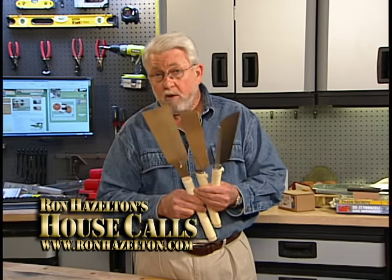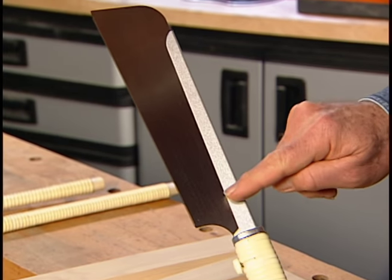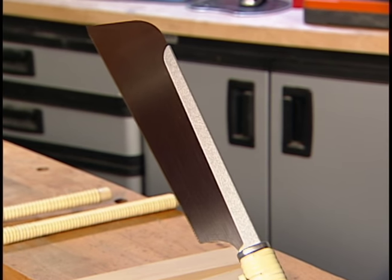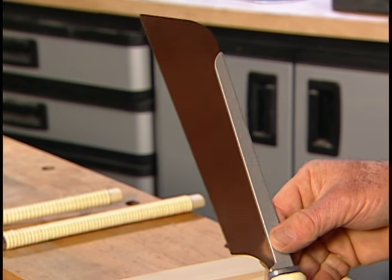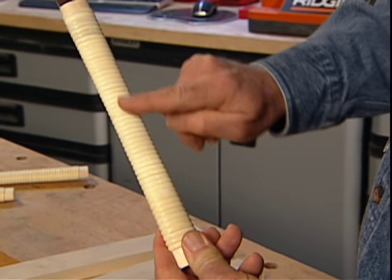Japanese handsaws have been an important part of my tool collection for a long time. This is the Japanese saw I use most often. It has a rigid metal spline on the back to keep the blade from buckling and very fine teeth, ideal for smooth cuts across the grain. The handles on Japanese saws are straight and wrapped with rattan for a secure grip.